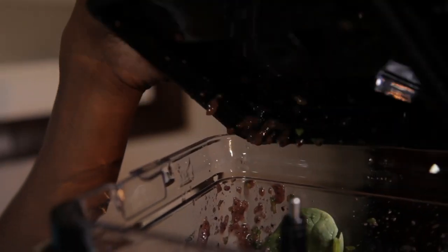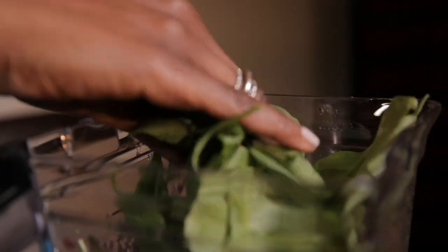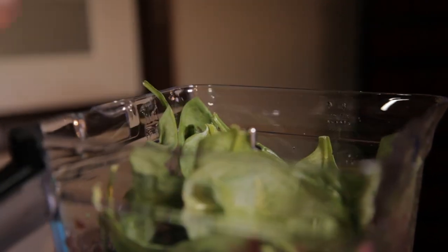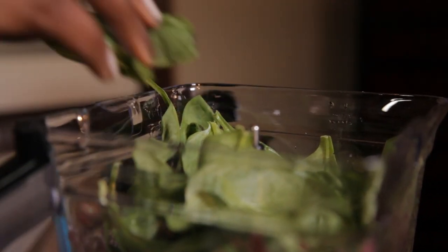Now that we've blended it down, I'm going to add the rest of the spinach. You guys know how spinach is — it takes up a lot of space and then it goes all the way down. So this is awesome green vitamins and minerals and protein to our Bluey Smoothie.